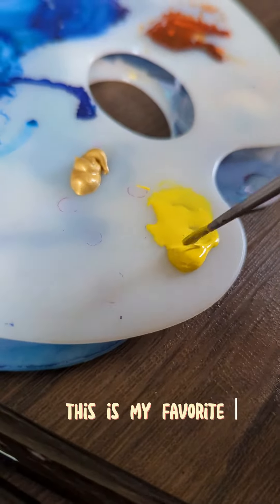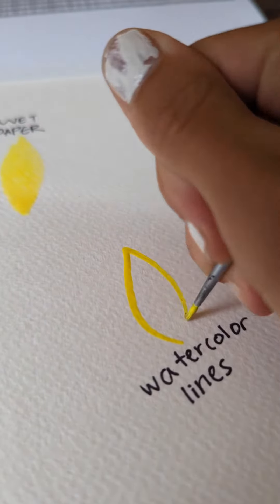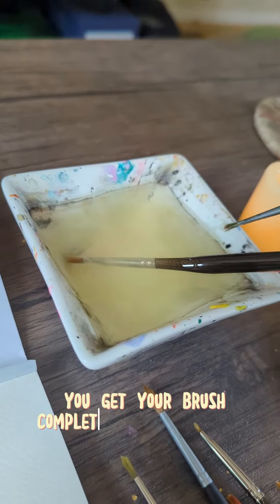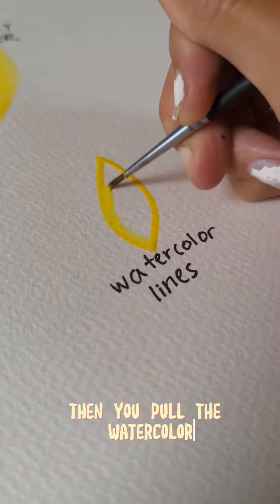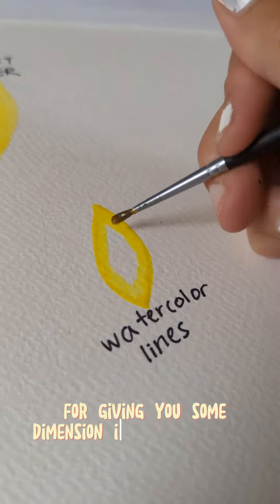This is my favorite technique where you get a regular, thick, nice line. You let it dry just a tiny bit, get your brush completely cleaned off of paint, then you pull the watercolor. This technique looks so good for giving you some dimension in your watercolor.